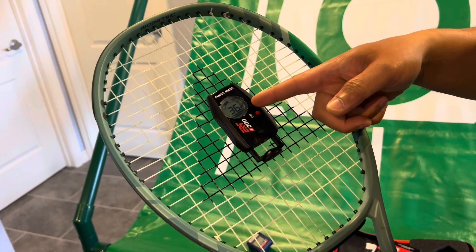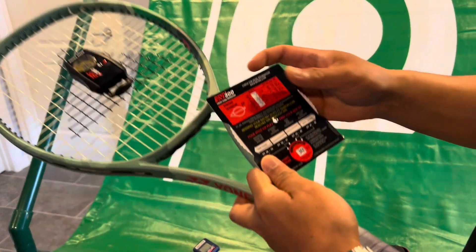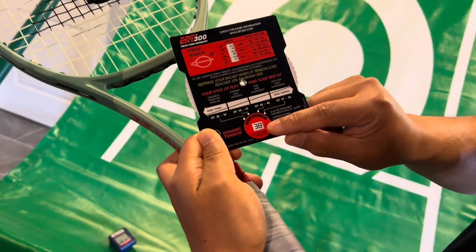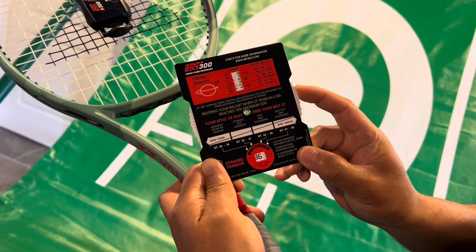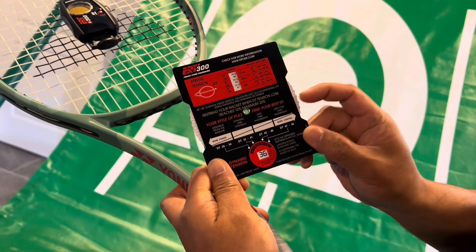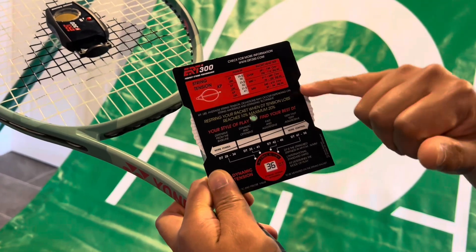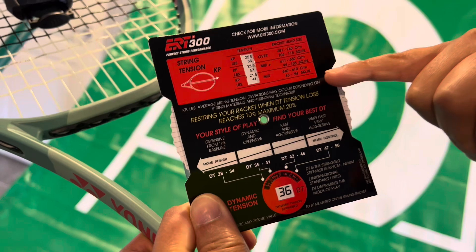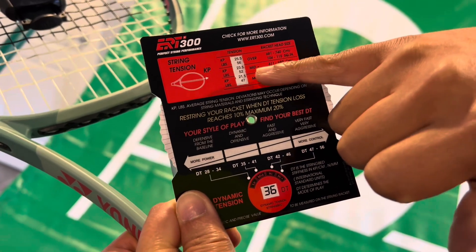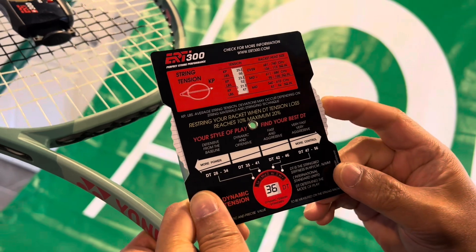That gives us a dynamic tension of 36. You take your dynamic tension number, move it to 36, and that sends the tension measurement up here. This is a 97 square inch racket and you can see it reads 52 pounds — that's the tension in the string bed.